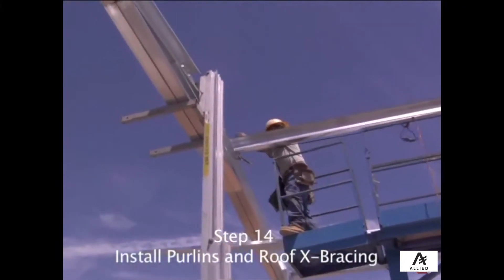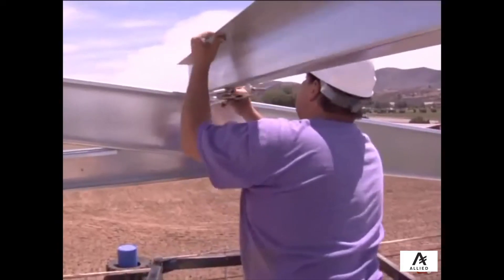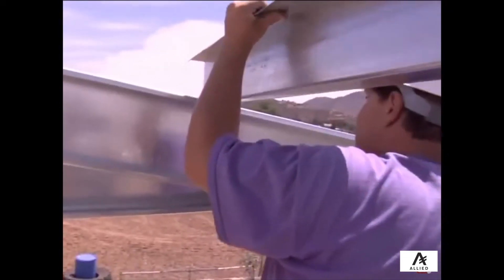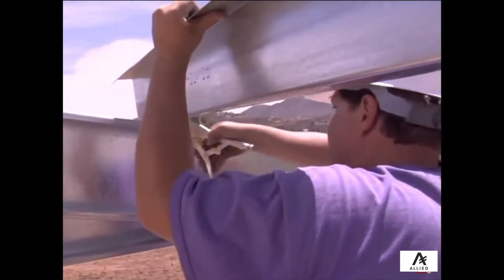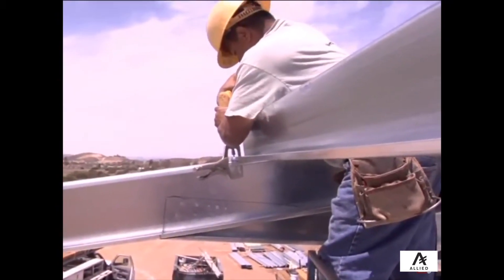After both rafters and knee braces are installed, you can install the roof purlins on the previously marked locations. Remember, just as with the girts, install the large flange down toward the rafter for easy nesting later.